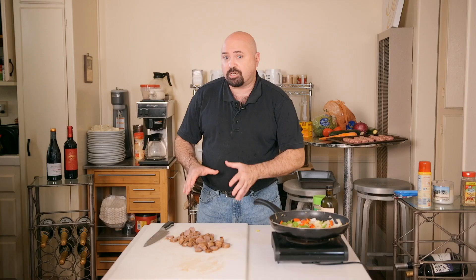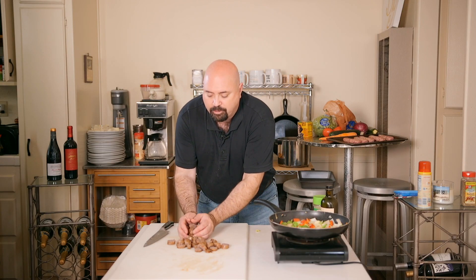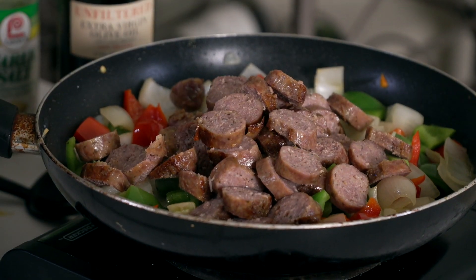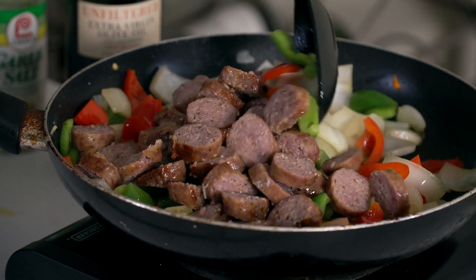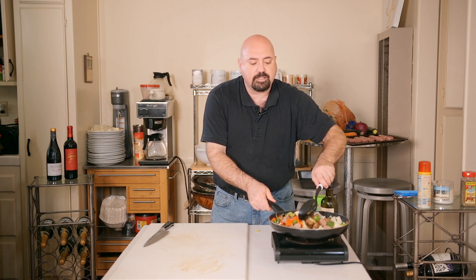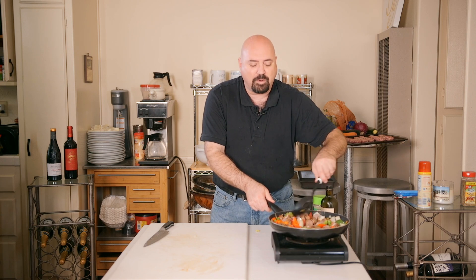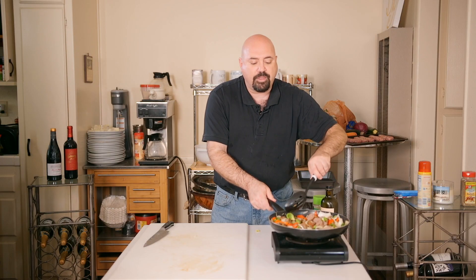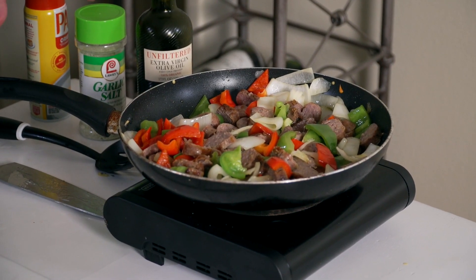The peppers and onions are right where we need them — just starting to brown around the edges, tender and beautiful. Add the cooked sausage and let it cook together to build flavor for a few moments and get the sausage nice and hot. Once you taste this dish, you're going to crave it about once a month. The nice thing is it really is a quick dish — make it the night before and just rewarm it in the oven to serve for dinner the next day.